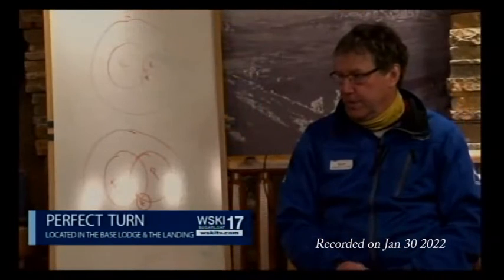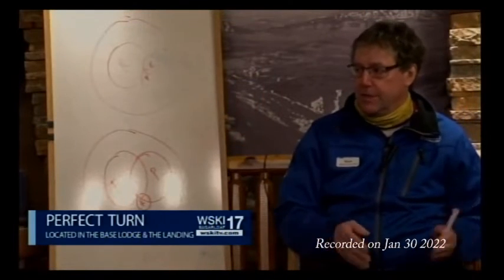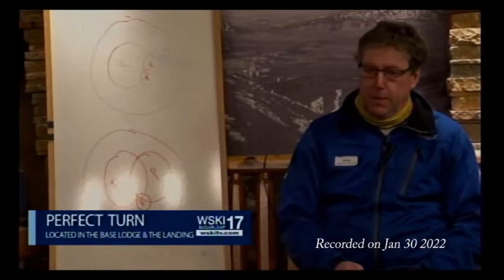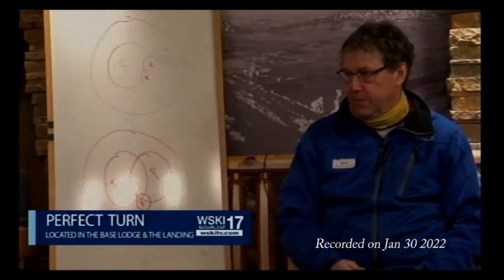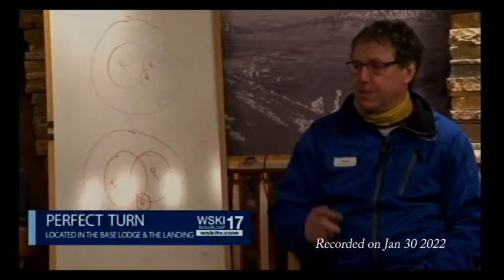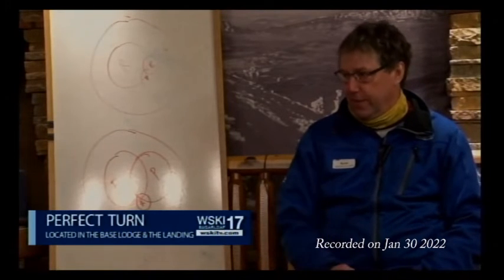We have the Kid's Center. Mountain Magic is five and under. Mountain Adventure is six to thirteen or fourteen. Mountain Experience is fifteen and above. Mountain Experience meets at ten o'clock every day except Saturday, and those lessons go out for ninety minutes.